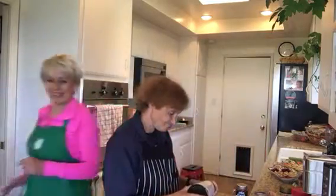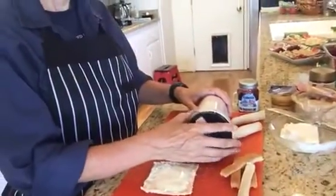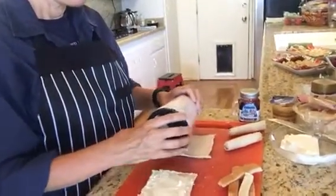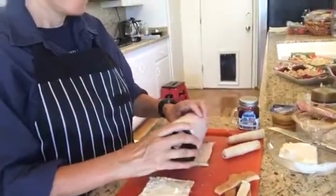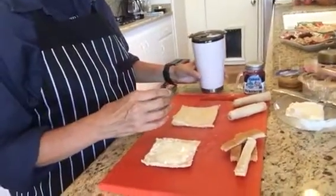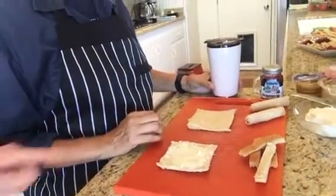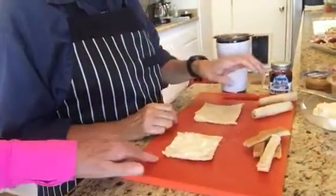So we've cut the crust off of the bread and Diane's going to demonstrate how to put this together. If you've got a rolling pin, you're going to roll that bread down really thin. Then you're going to put on whatever your favorite ingredient is — we've got cream cheese on this one. And Diane, you're going to roll this up for me, please.